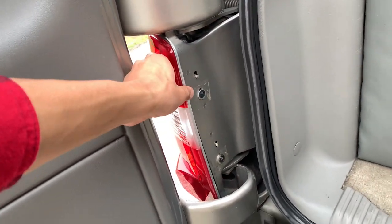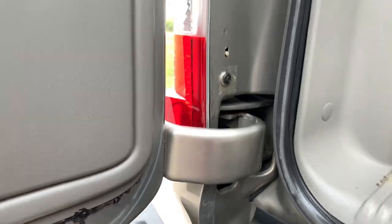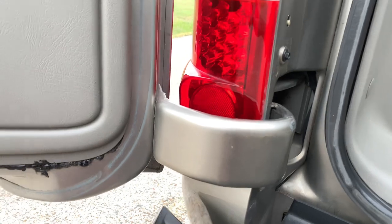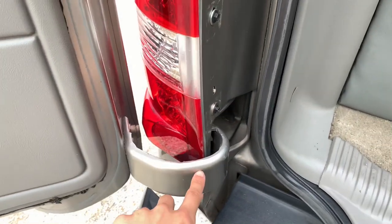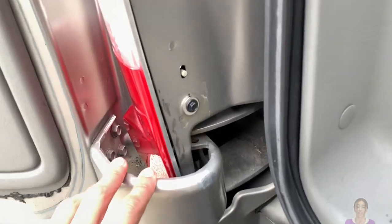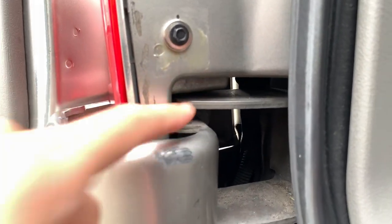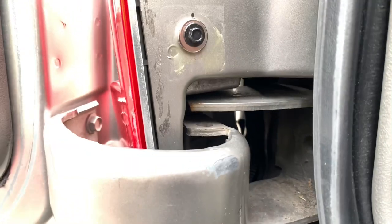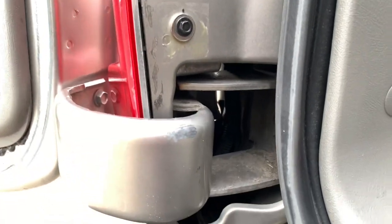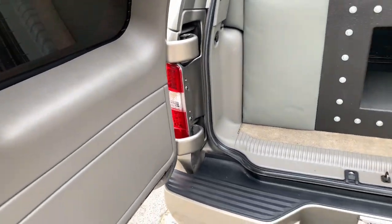The barn door has a hinge at the bottom that moves around, so if you don't get the right taillight it'll crack it — that's why it's so difficult finding taillights for these trucks. A lot of manufacturers just list regular taillights that fit the hatch, not the barn door, because they'd rather not deal with returns. If you put a regular one and force it to fit by shaving it, it'll still crack because of that bulb hitting the bottom.